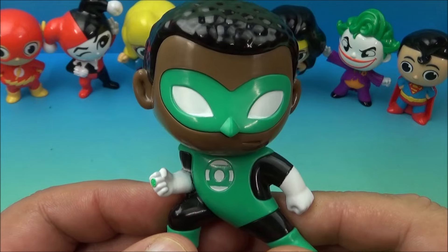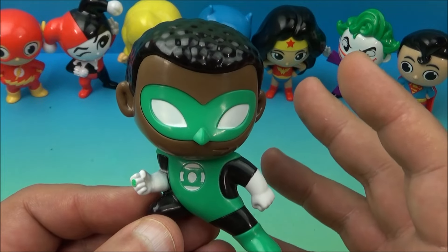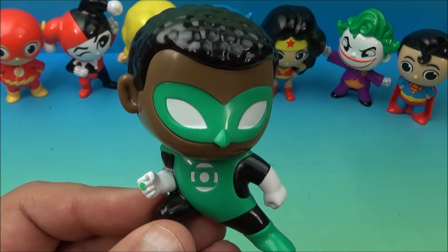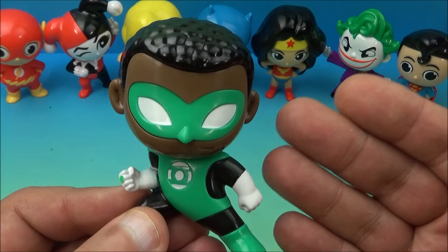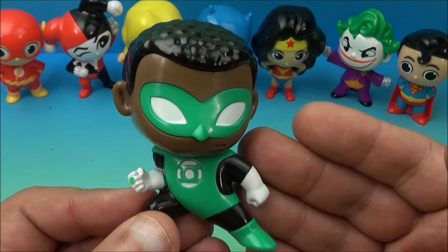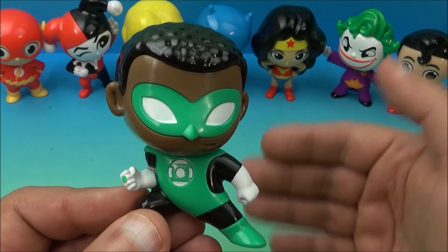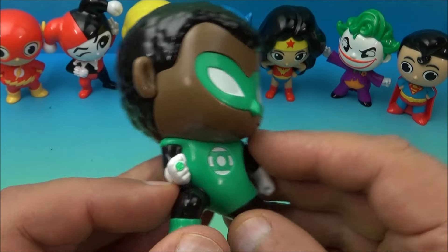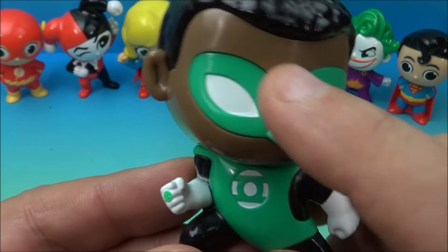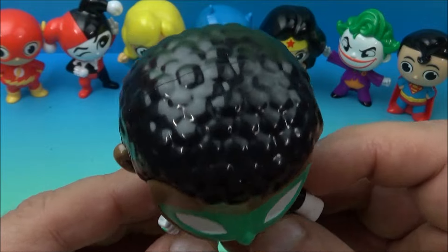The next one is the Green Lantern. Can somebody tell me in the comments how many different Green Lanterns there have been throughout Green Lantern history? And if you do know, what's the name of this particular Green Lantern? Because there's been several — they all have specific names. So who is this one? He's got the Green Lantern logo on his chest, a cool mask on, and the little Green Lantern ring.